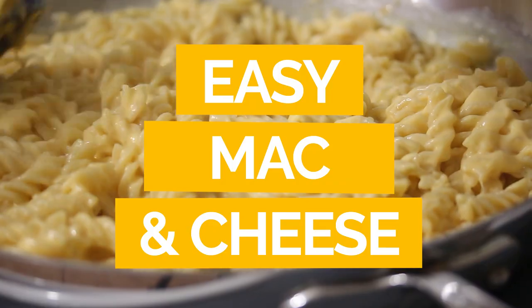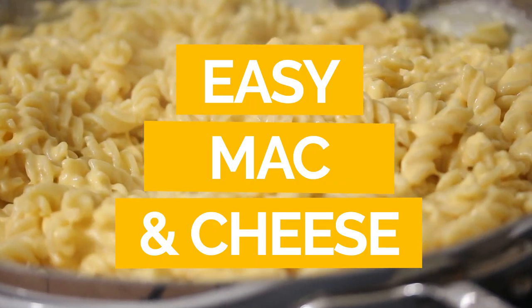Hi, I'm Jerry James Stone and in today's video I'm going to show you how to make a delicious, easy, homemade mac and cheese. Now the thing about mac and cheese, sure you can make that stuff straight out of the box, but just with a few extra steps, it's so much tastier to have homemade mac and cheese. And the recipe is so flexible — you can use almost any kind of cheese. Let me show you how to do it.